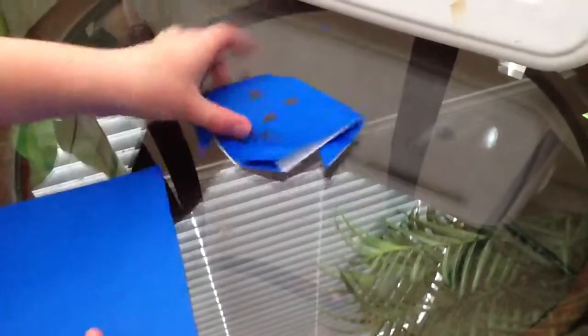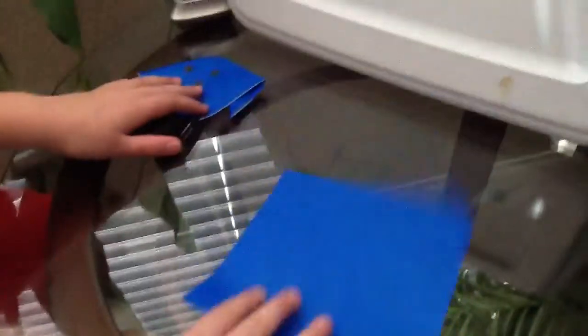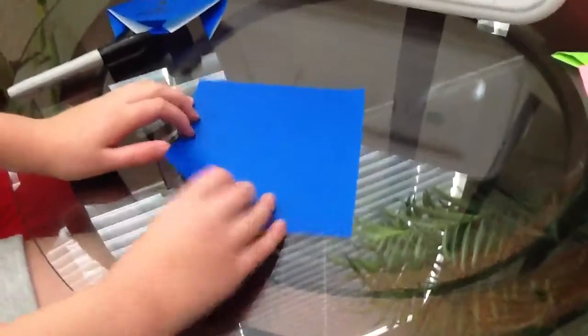Hi, it's Pedro again. Today I'm going to teach you how to do an origami dog that looks just like this, and you can do it in any color and it's really simple. You're going to want one whole piece of paper — origami paper — or you can do computer paper, but it's going to be a little bit harder.